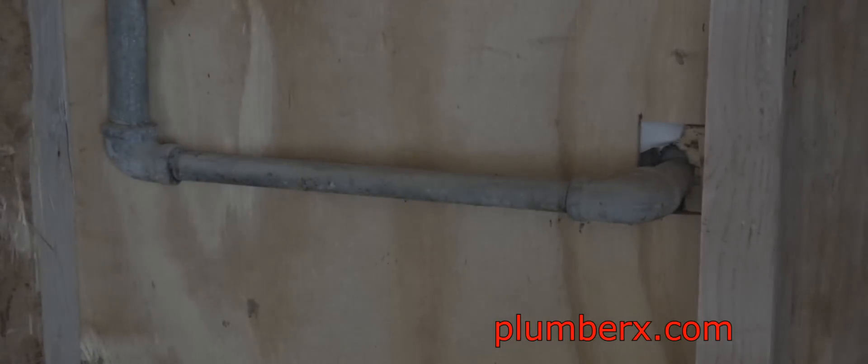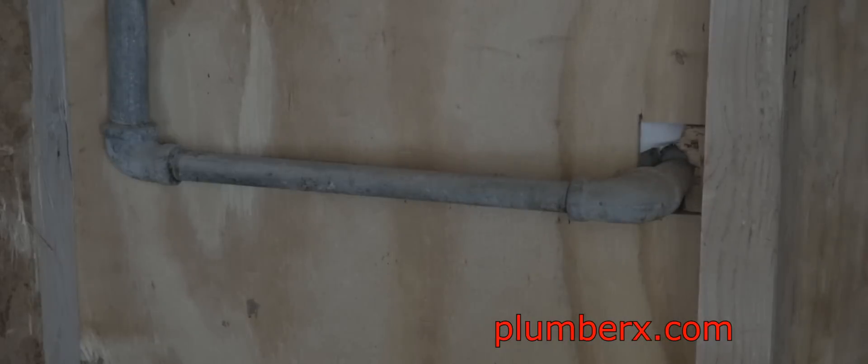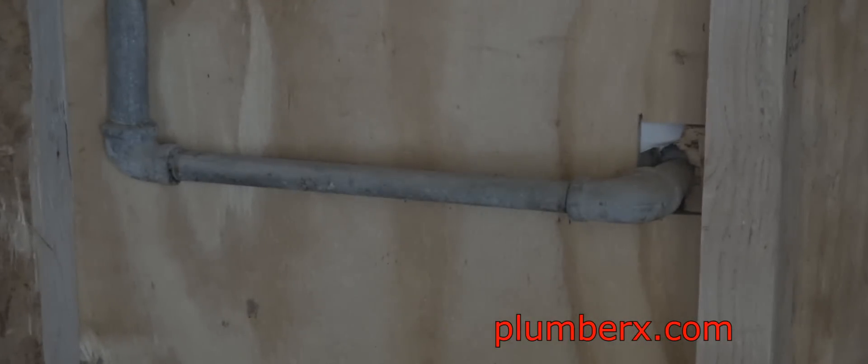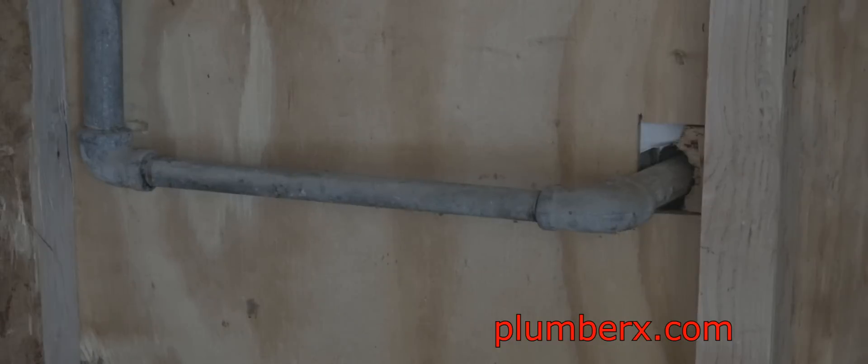Here we are — this is the main water coming into the house. We're on the side of the garage. What we're going to do is cut this section out and come back with new galvanized pipe. We're still going to use some galvanized pipe right here just enough to make it nice and rigid and sturdy, so you can go outside, cut that valve off and on, and have a nice sturdy piece of pipe to hang on to.